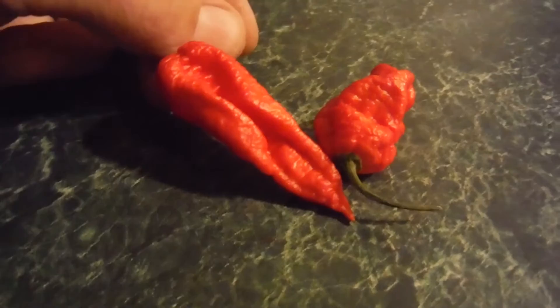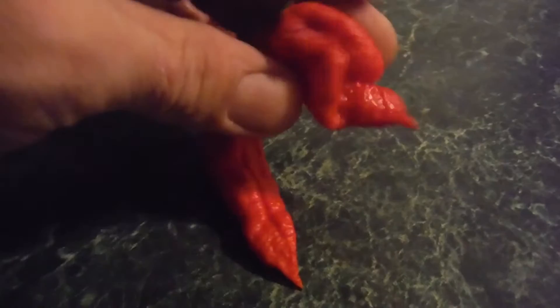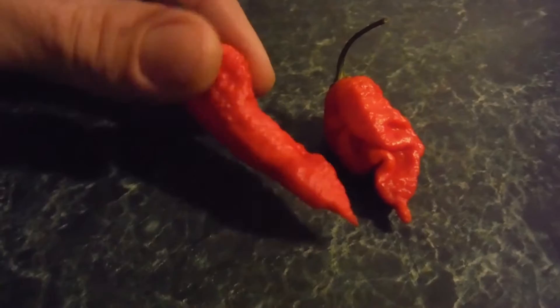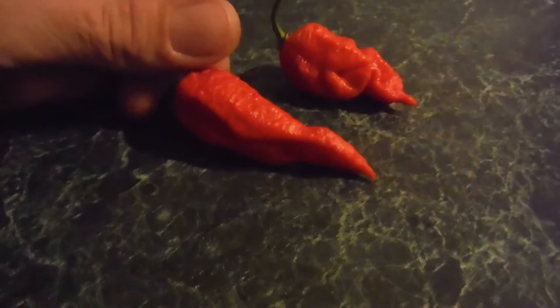Alrighty, here we go. These are the two. Aaron said the big bumpy one — that would be this guy right here. But he also said later that those were the King Naga, so I believe both of these are the King Naga. This is the one I'm going to go for. It's the bigger one — very bumpy. The other one's kind of bumpy and wrinkly, but I think I'm going to go with the big one first.